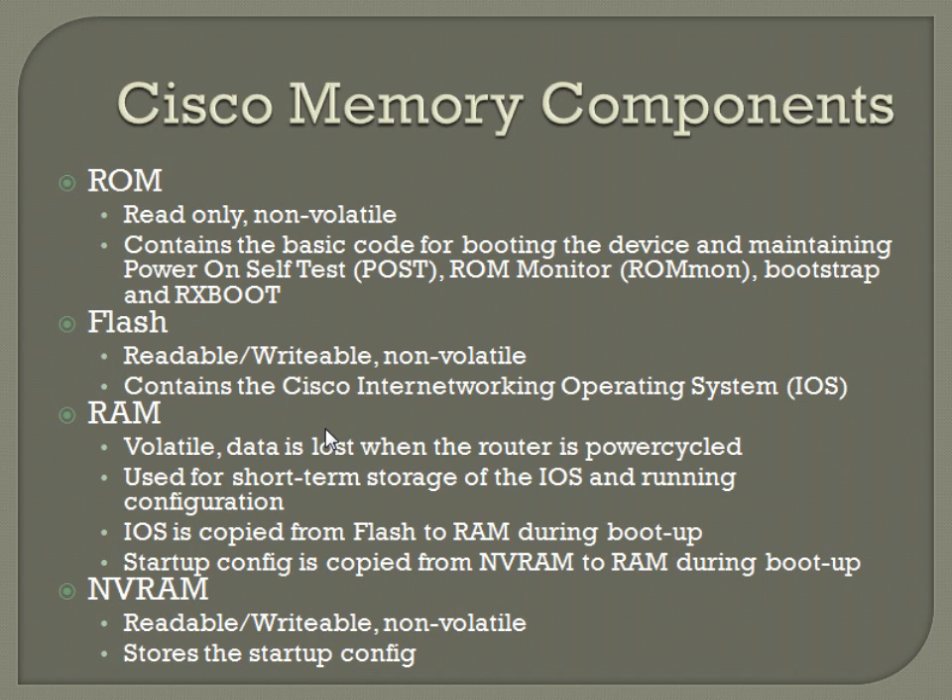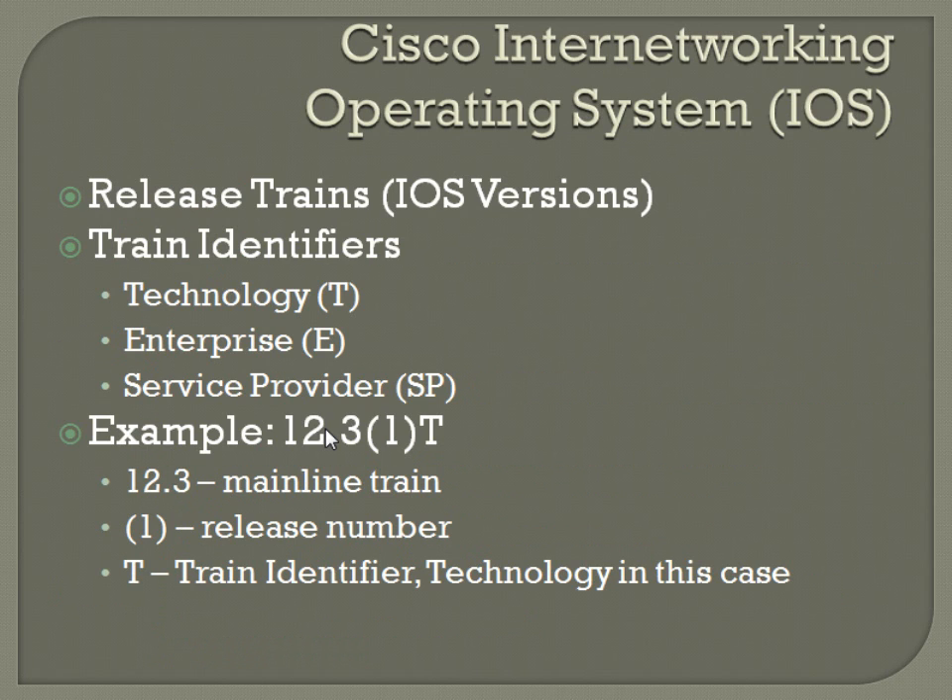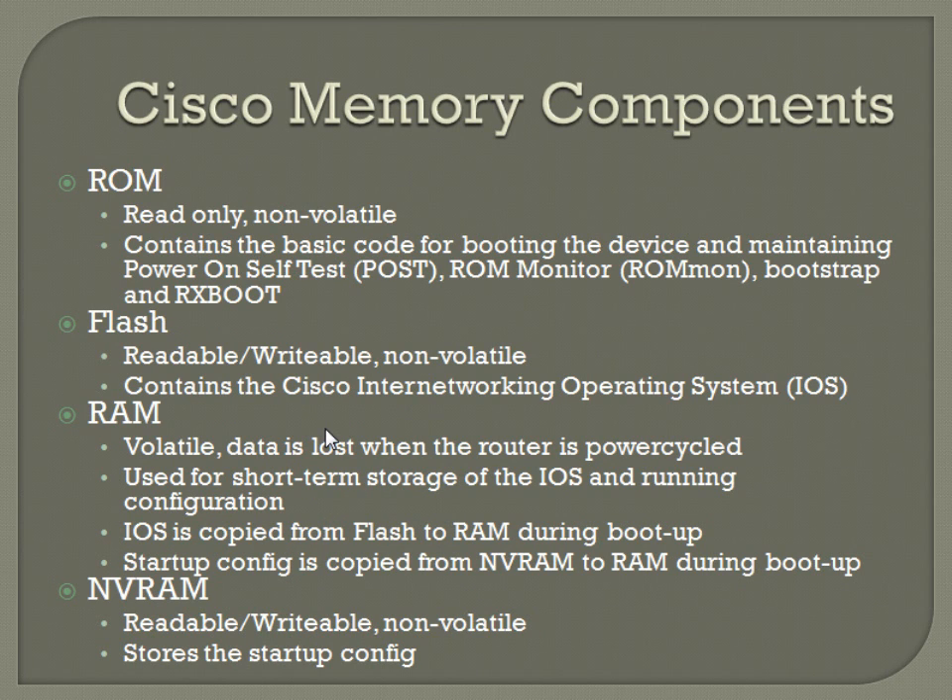NVRAM is pretty much always located physically on the board of the box. Like if you do a Cisco 1841, it's going to have a PCMCIA Flash card with iOS on it that you can pull out — it's just going to be like an old-style CF memory card, like what they used to have in cameras. You have to be careful because it will normally only support up to a certain capacity; over that amount, it won't even recognize the disk.